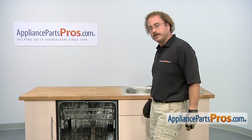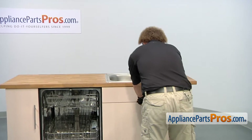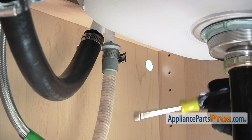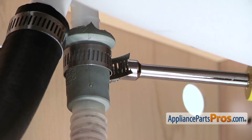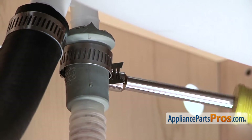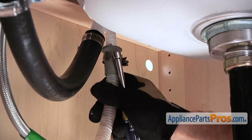Now that we have the screws out, we can go underneath the cabinet and remove the lines. First thing we're going to do is remove your dishwasher drain line, follow it up to wherever it goes and remove the clamp. We're going to use a 5/16ths on ours. Make sure that when you take these off, you have some towels around. Both the water line and the drain line might put some water out.